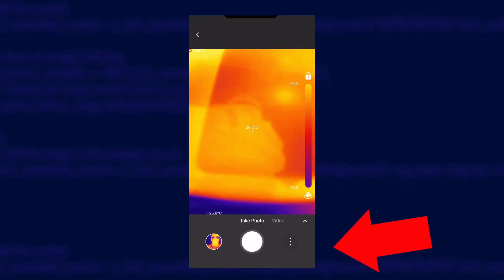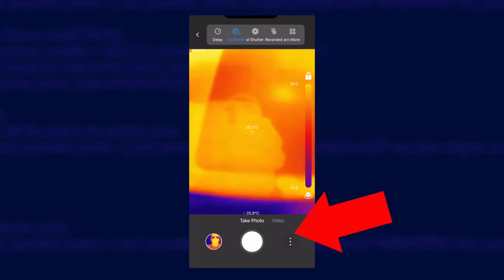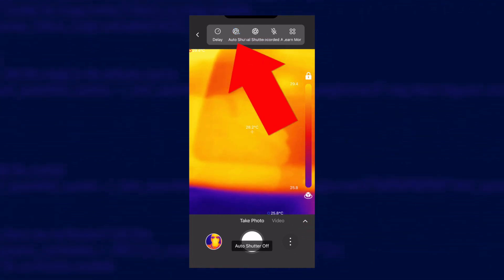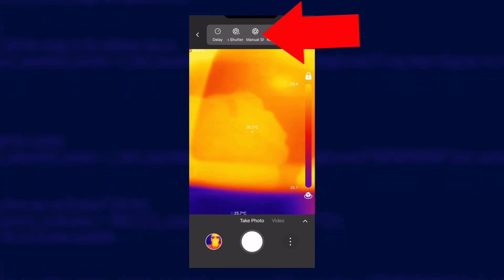There are two options in the app: photo or video. You do need to be aware of the auto shutter feature, which is a necessary evil. Every few seconds the camera will click and the image will freeze — it's basically making sure it's still giving you accurate temperature readings. You can turn this off by tapping the three dots button and turning off auto shutter. You will need to remember to tap the manual shutter every now and then or your readings may start to drift from reality.